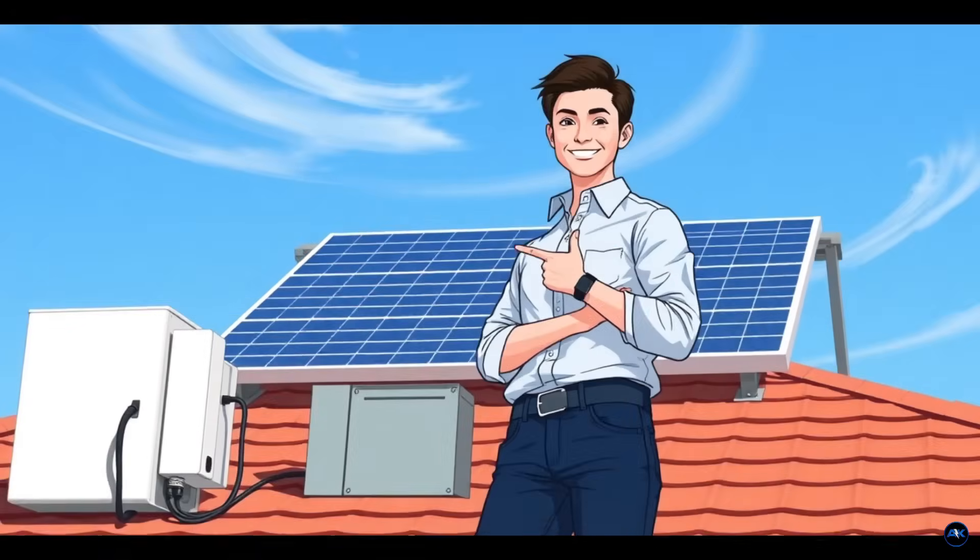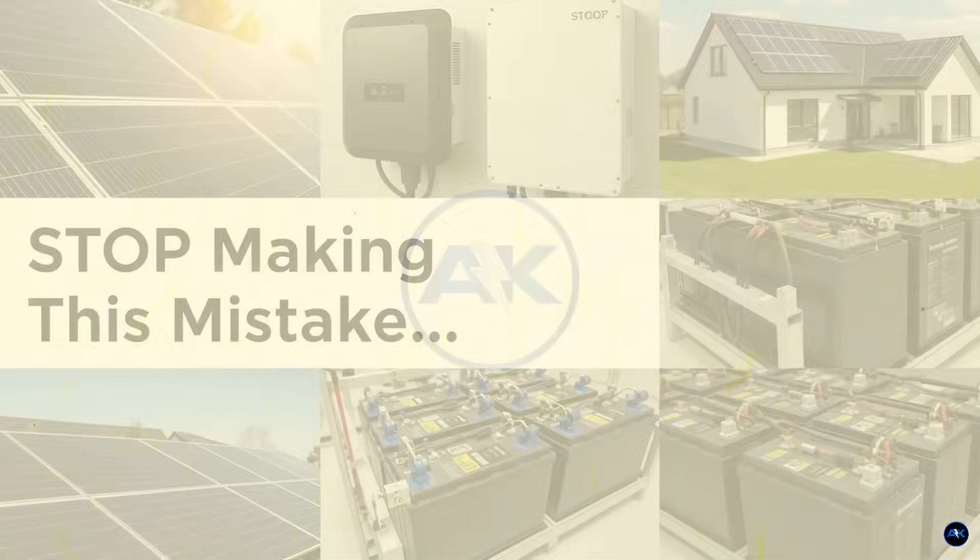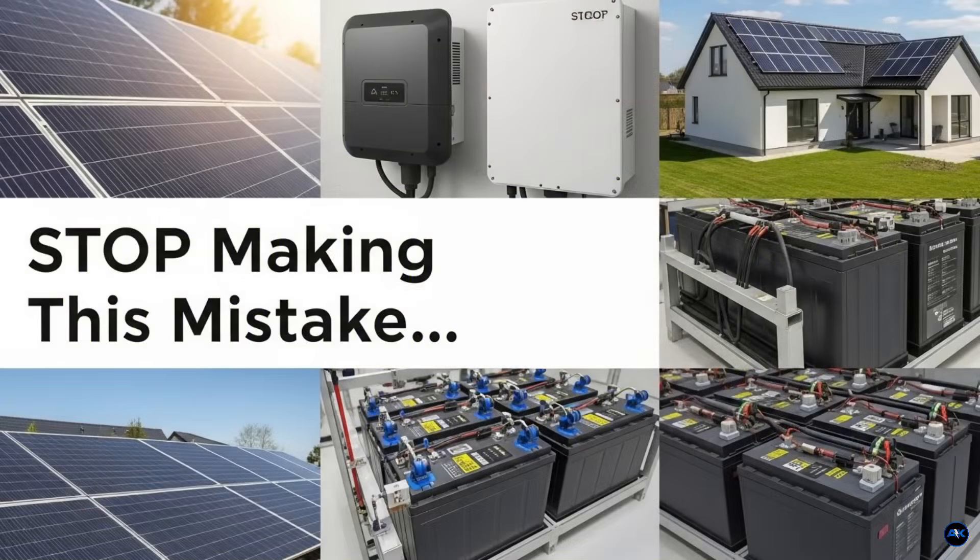Hey everyone, and welcome back to the channel. If you're watching this, chances are you're either diving into the exciting world of solar power, or you're already in it and maybe a little frustrated. And I get it — one of the absolute biggest questions, and frankly one of the most common mistakes I see people make, is when it comes to sizing their solar system.